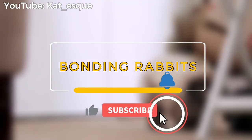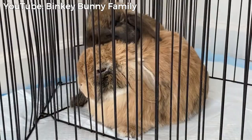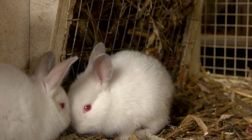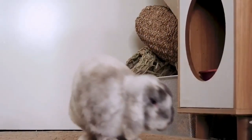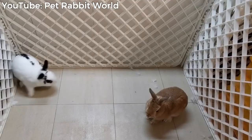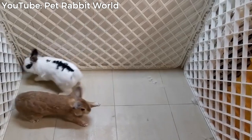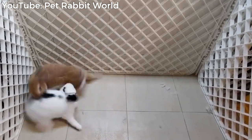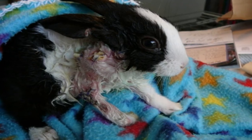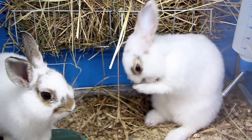Bonding rabbits, or buns, is the process of introducing two or more rabbits to each other and, over the course of usually a few days or weeks, encouraging them to live together peacefully. You will need to bond your rabbits because rabbits are territorial by nature. The rabbit already in your home will be very territorial with the new rabbit you bring home and will probably nip, chase, rip out patches of fur, and in extreme cases, even kill the newcomer. We want to help you avoid your buns injuring themselves, so we're going to go over bonding step by step.